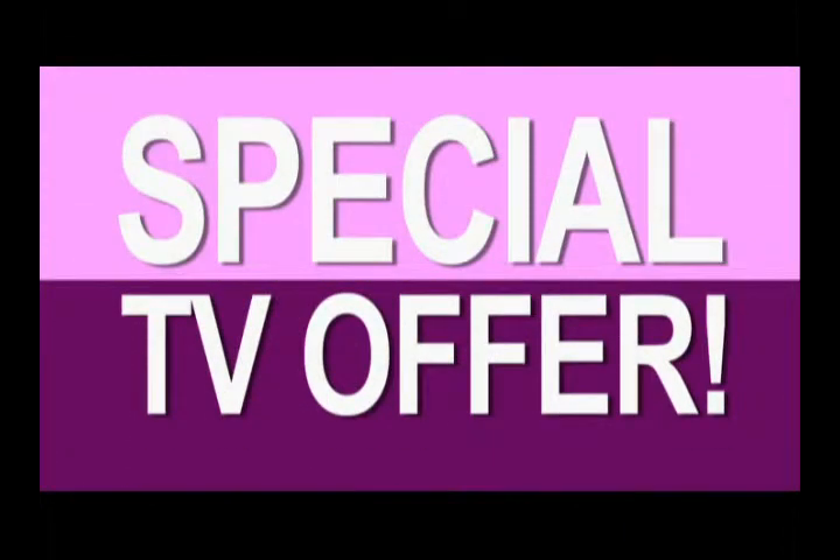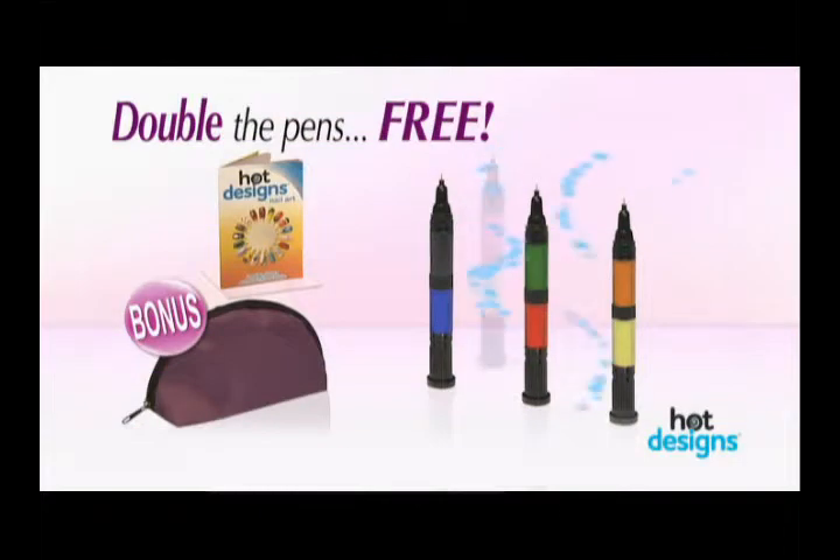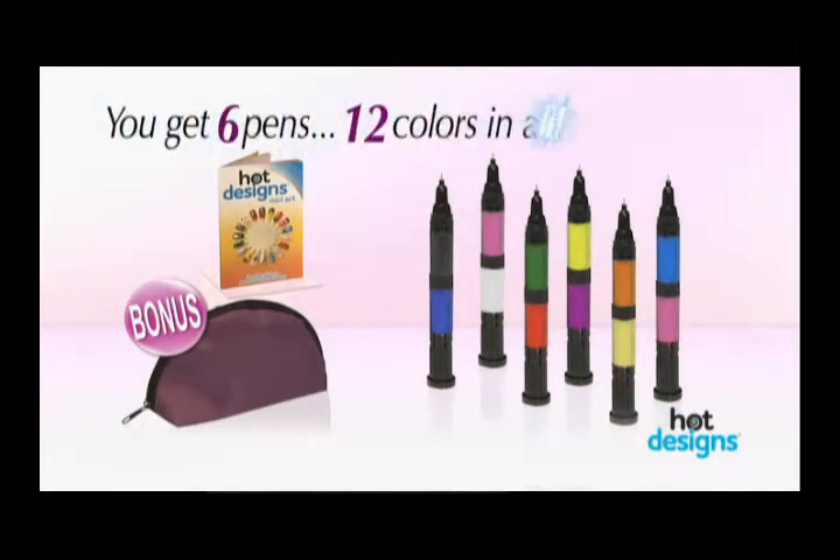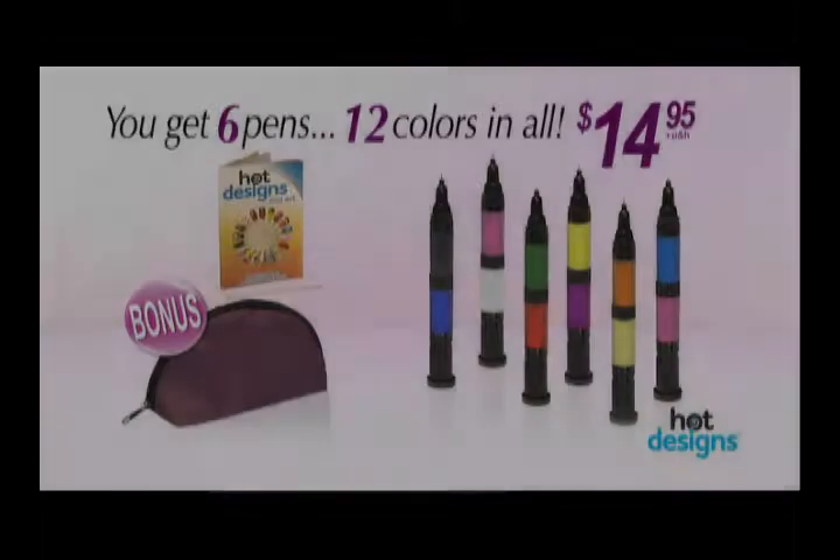But wait — when you order you can get three more Hot Design pens absolutely free. That's right, you'll get six pens, 12 colors in all, the design guide and the carry case, all for $14.95.